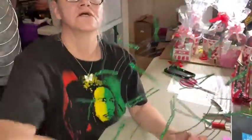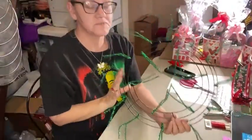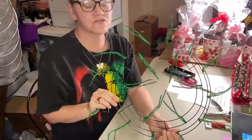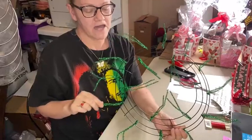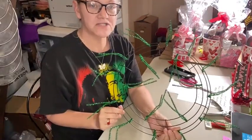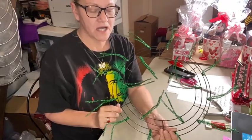My computer froze up, so I'm not going to be able to get those comments just yet, but we'll go ahead and start. Again, I'm using the 14-inch wire form from the Dollar Tree for this wreath. I have wired it and we're going to be doing the cruffle method with applying our deco mesh.